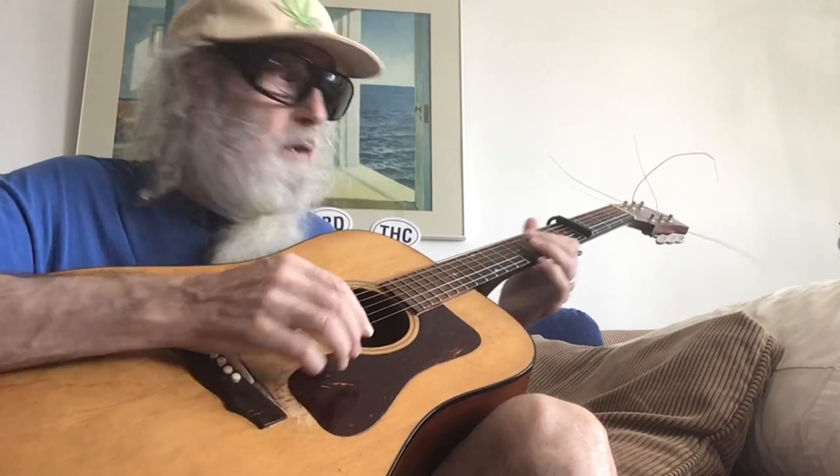So just get a guitar, go to the internet, go to YouTube, and just search for Marty Schwartz. You'll be fine. So watch — it's a D shape.